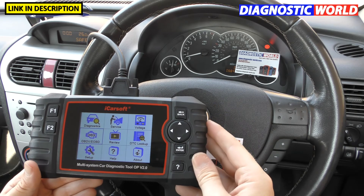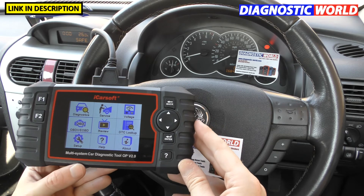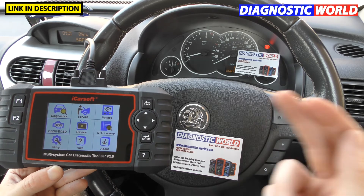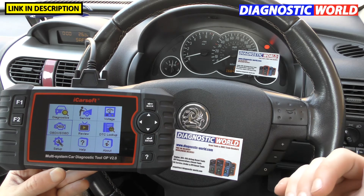The final question we normally get is: how fast is delivery? Delivery is one to three working days, whether you get it from Diagnostic World or whether you get it from the Amazon link in the description. It's one to three working days — it is what it is.